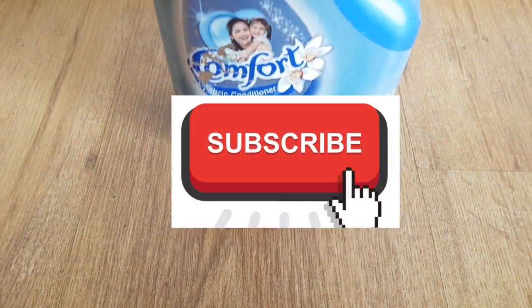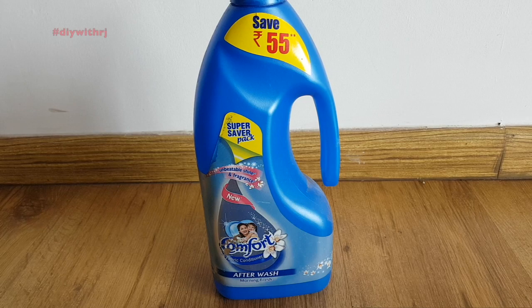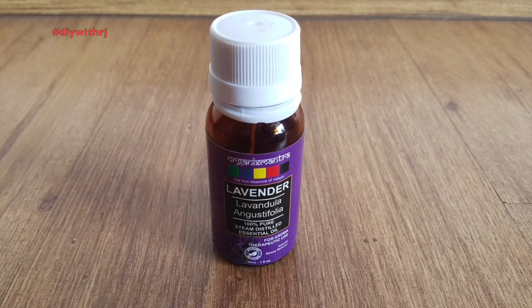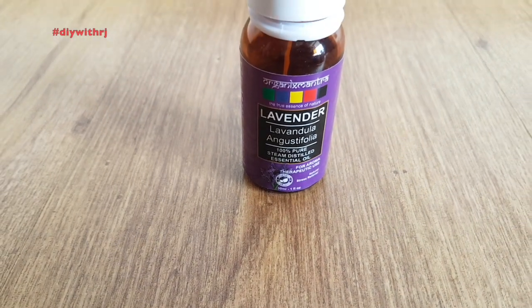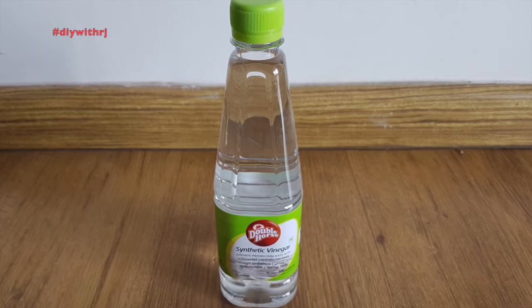Hello everyone, welcome back to the channel and to another video. This is a DIY video in which I am going to share with you my laundry tips. Most of us use fabric conditioners in our laundry routine, but these are not at all safe for our kids as well as for us. This DIY fabric conditioner is absolutely safe for our family.